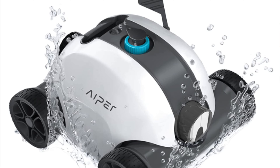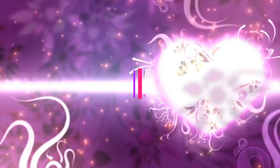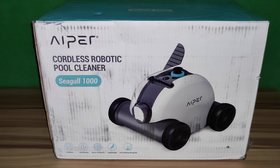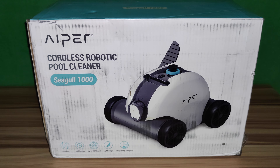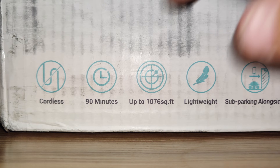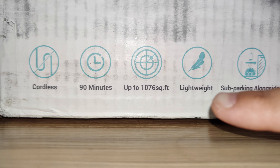Hey guys, welcome back. Right here we have the Aper cordless robotic vacuum pool cleaner. This is an upgraded dual driver motor with auto dock technology, up to 90 minutes of cleaning for above and in-ground pools. This is the newest in technology pool cleaning. I purchased this for my above ground pool — it's a 22 by 24 by 52. It's completely cordless, works up to 90 minutes, covers up to 1,076 square feet.